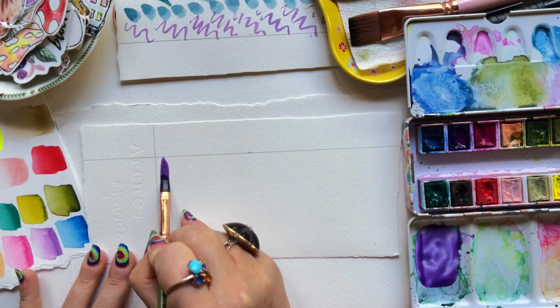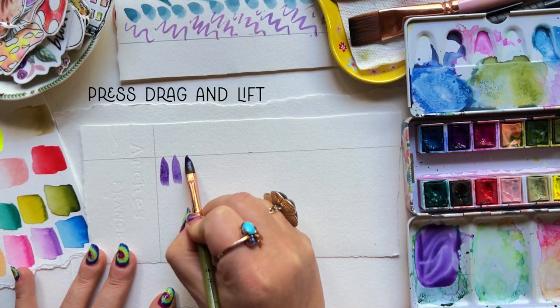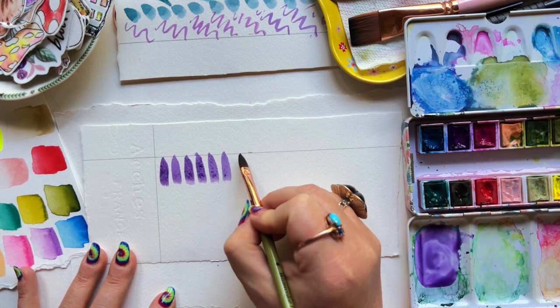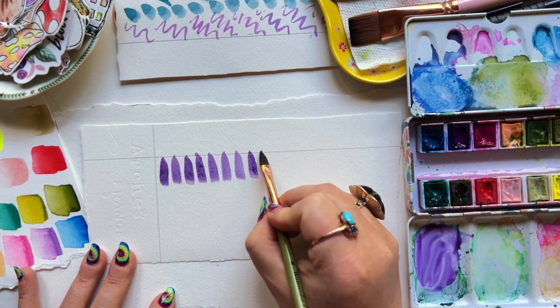Load up again and you're going to press, drag, and lift — press, drag, and lift. You're dragging for about a half inch. Try for consistency. You can also see what happens as you let your brush run out of paint.